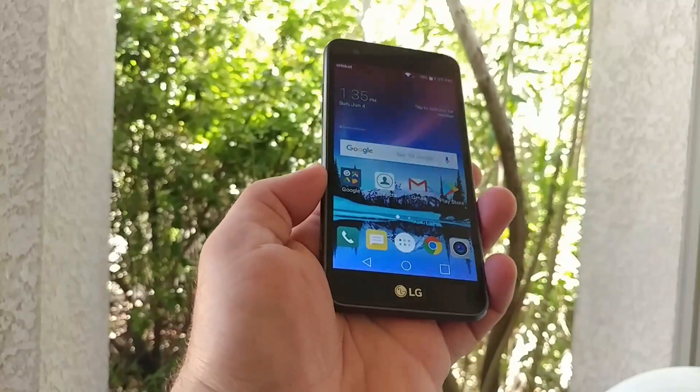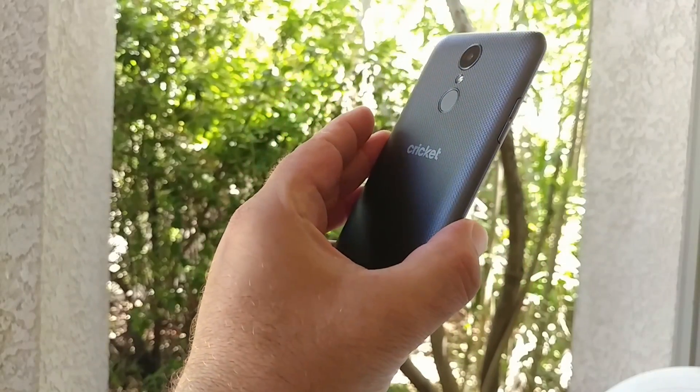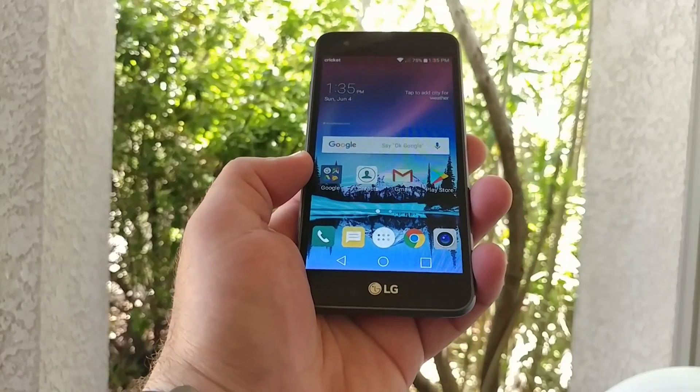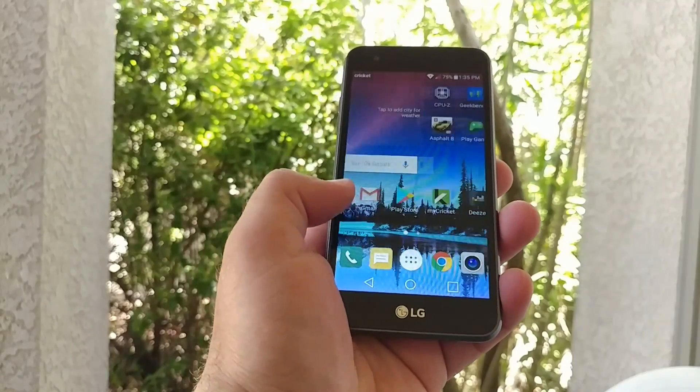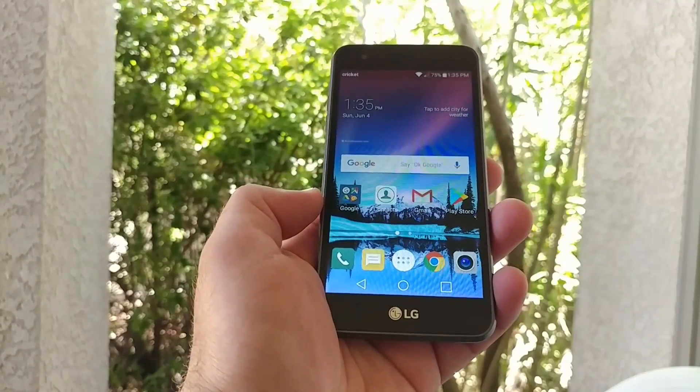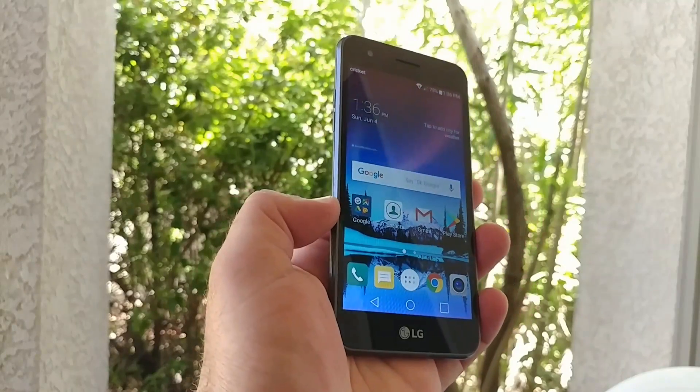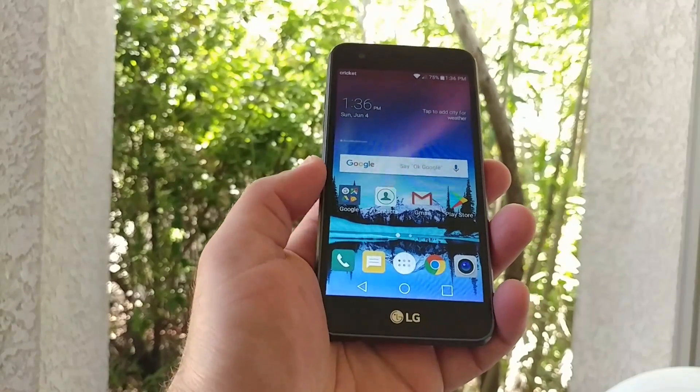What's going on, everybody? Paul Tech here, and today I got the LG Fortune for Cricket Wireless. In today's video, I'm going to share with you two different ways of capturing a screenshot on this device. So maybe this is your first smartphone, maybe you just picked up the LG Fortune, and you're wondering, how do I take a screenshot on this device? Hopefully this video does help you out.